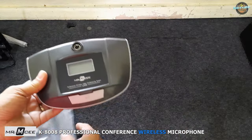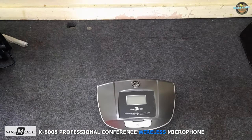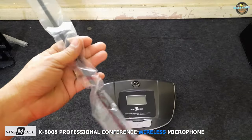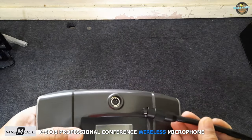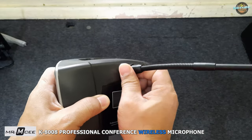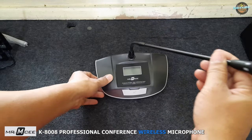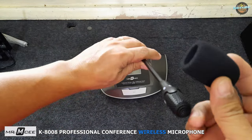Now, let's move on to the desk-mounted microphones. They are designed to be mounted on a desk or table and feature a sleek and modern design. The microphones feature a unidirectional cardioid pickup pattern, which helps to reduce background noise and provide clear, crisp audio. Each microphone comes with a flexible gooseneck that allows you to adjust the position for optimal sound pickup.